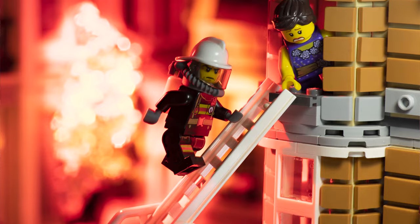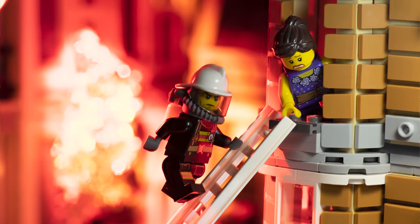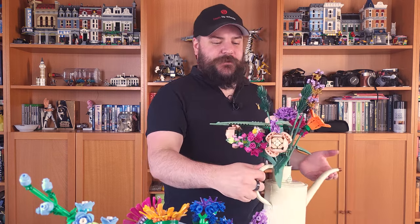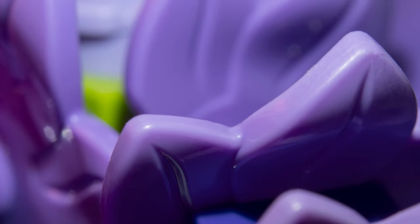Hi guys, I'm Ben from Adaptalux and welcome back to another macro photography tutorial. Today we're delving into the abstract and taking a look at something that often gets overlooked in toy photography and particularly lego photography — and that is the close-up design of the individual pieces. A lot of the time lego photography boils down to placing some characters in a scene, which can be really fun, but today I want to take a look at these adult lego flower sets.